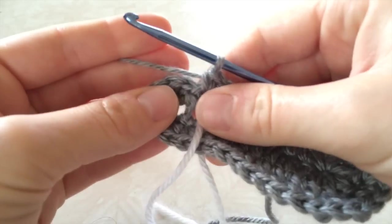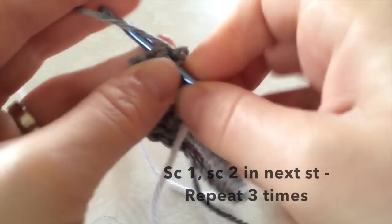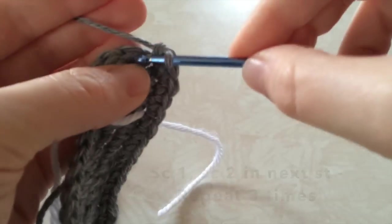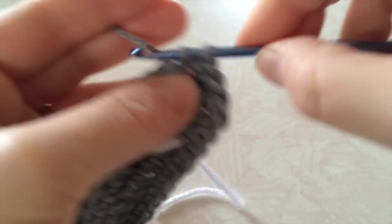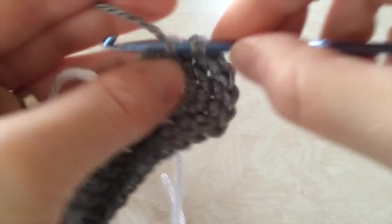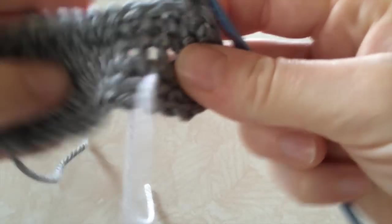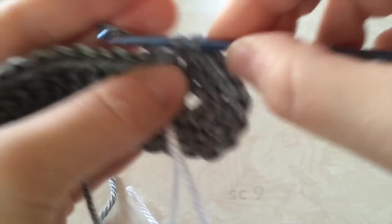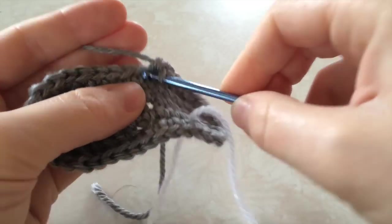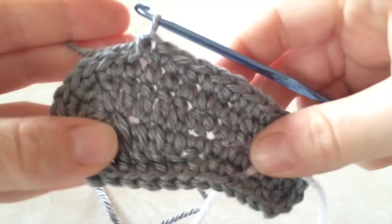For the last row, we're going to do another increase. You're going to single crochet 1 in the next stitch, then 2 in the next stitch after that, and repeat that 3 times around the heel. Then 9 again down the side — the side length will always be the same.